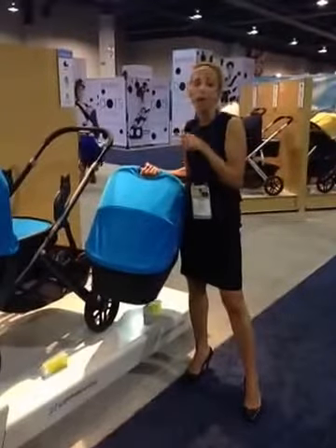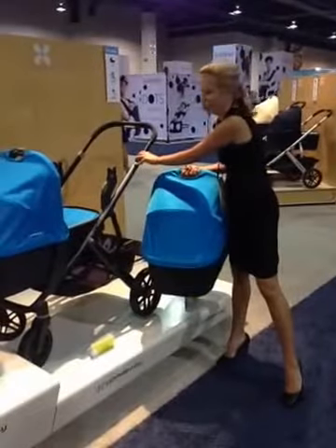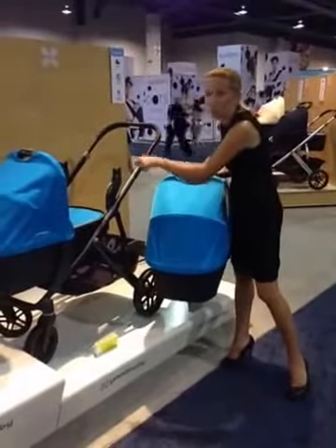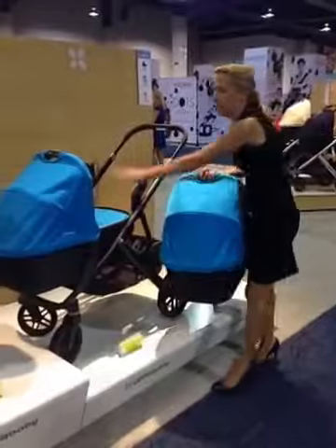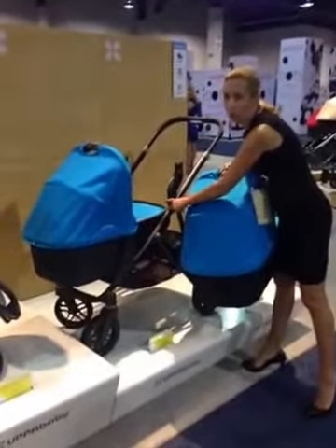All right, so now we're excited to show you how easy this bassinet is to use. Again, Upababy Vista enhanced frame, same footprint. We're going to show you how it's going to fit two bassinets. So we've already got one on there, with upper and lower adapters that are color-coded — no confusion about which adapter is going to work.